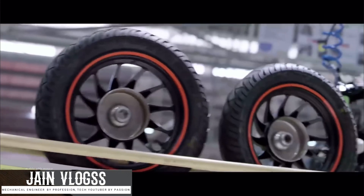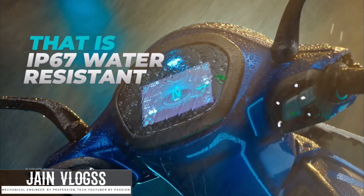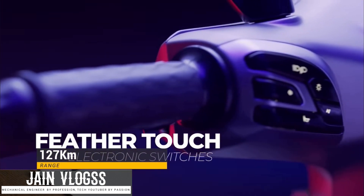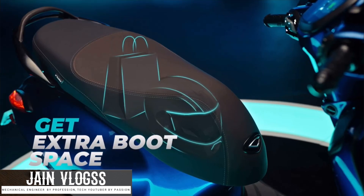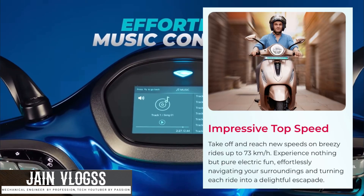We have 18 km range and we have to upgrade the range to 27 km. The top speed, we have to upgrade to 63 km per hour.